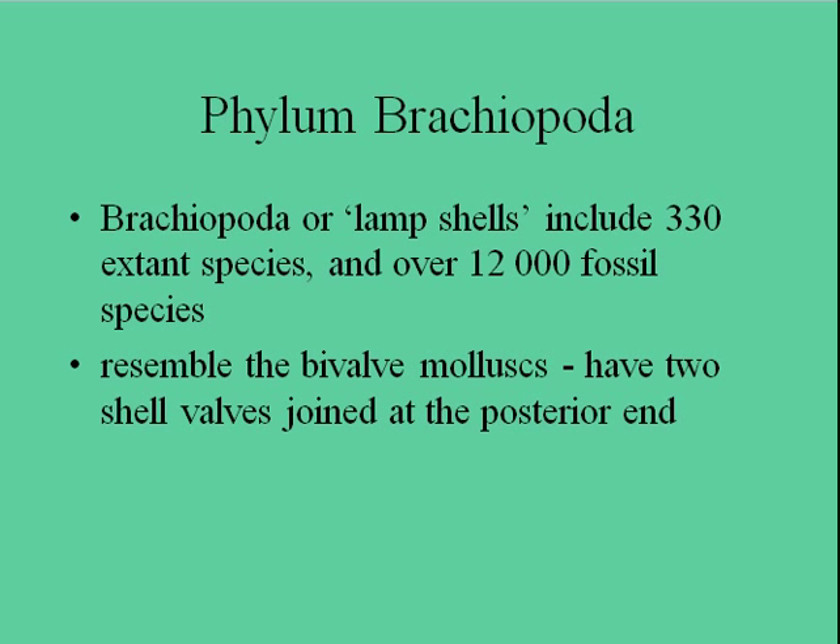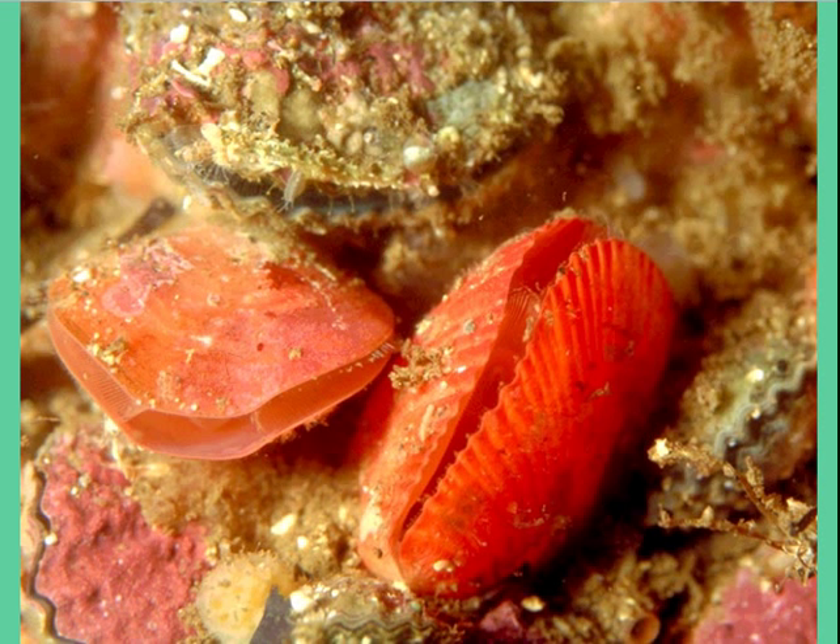They resemble the bivalve molluscs, because they generally have two shells joined at a central point — much like two pippy shells, or the mussel shells we looked at in the lab. But they're a little bit different, because the lampshells — the brachiopods — always have this little lip that rises and then falls, whereas a bivalve is bilaterally symmetrical because both shells look the same, with the exception of things like Myadora striata and the scallop.